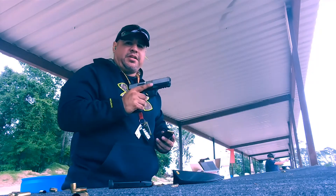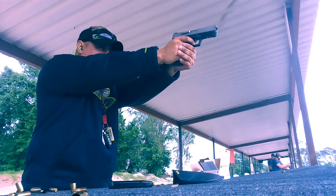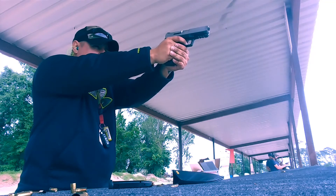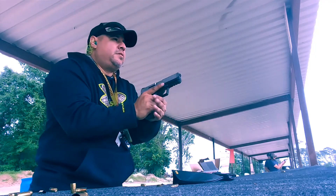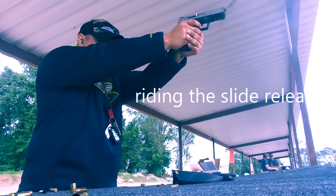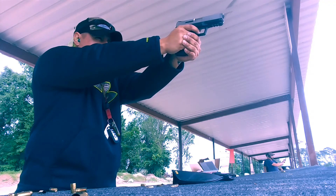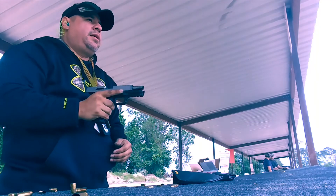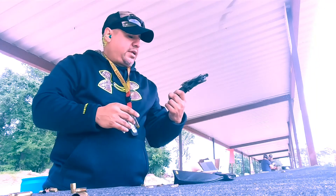Alright guys, wrapping it up. Remember, I'm going to keep my finger off the slide release. No problem. 300 rounds, butter, no problems and no failures.